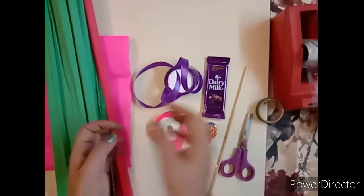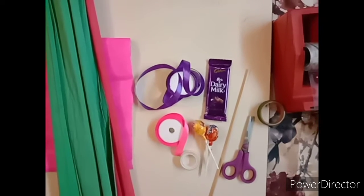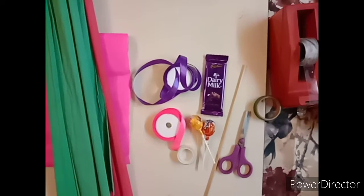Hello everyone, we all love chocolates and toffees, so today we will learn how to make them more attractive and presentable. Let's start!